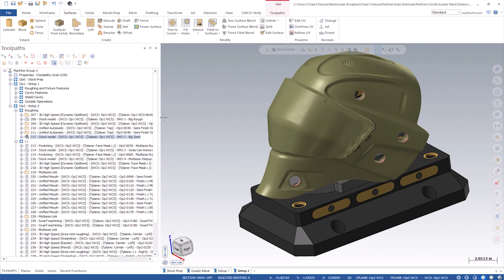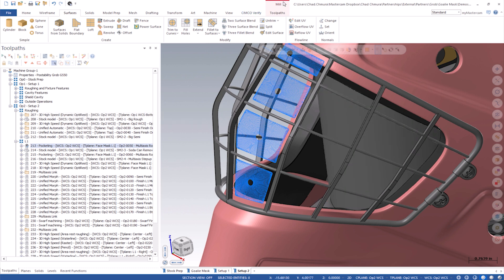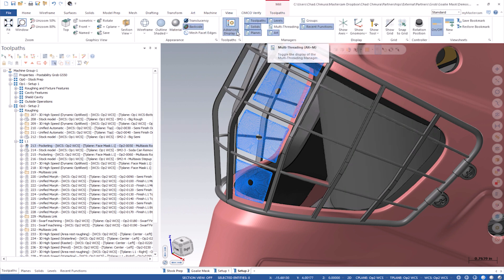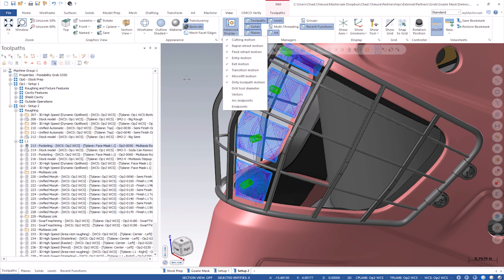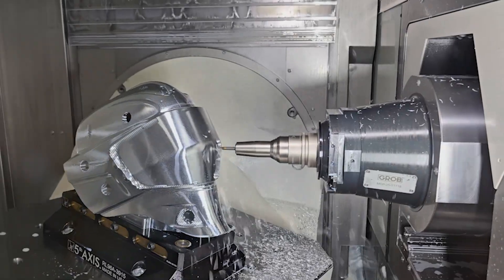This is the beginning stock we're starting with. The first thing we do is run a multi-axis pocketing toolpath. From this angle it almost looks like 2D, but it actually rotates the rotors. This created some really cool motion, and there were a couple of really important reasons why we used multi-axis roughing here.